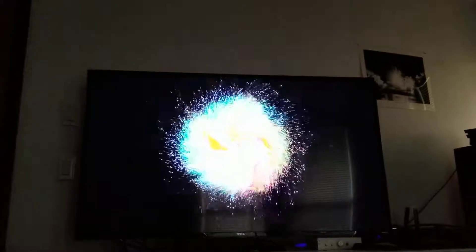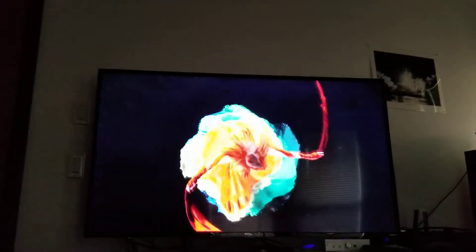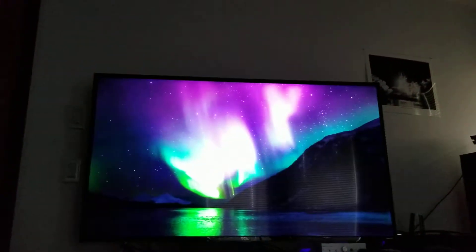Look at those blacks, the color — everything just tops, and I don't even have it in vivid mode or anything. That's what it is.